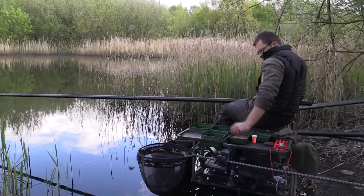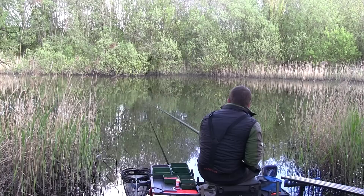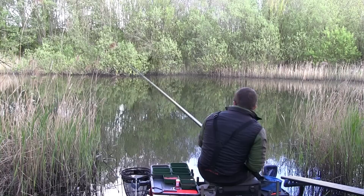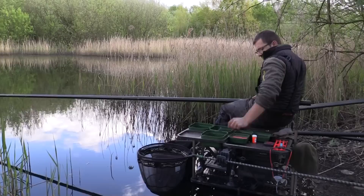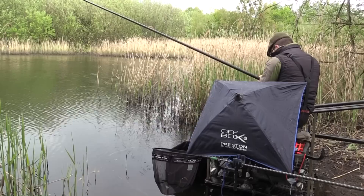There's another bite there. I certainly think when the weather warms up and conditions improve they'll become a lot less cagey and you'll be able to catch really well shallow here. I've missed another bite, so we'll crack on with this and see if we hook into anything bigger. If we decide to change to casters or go back over the groundbait line, we'll keep you updated.